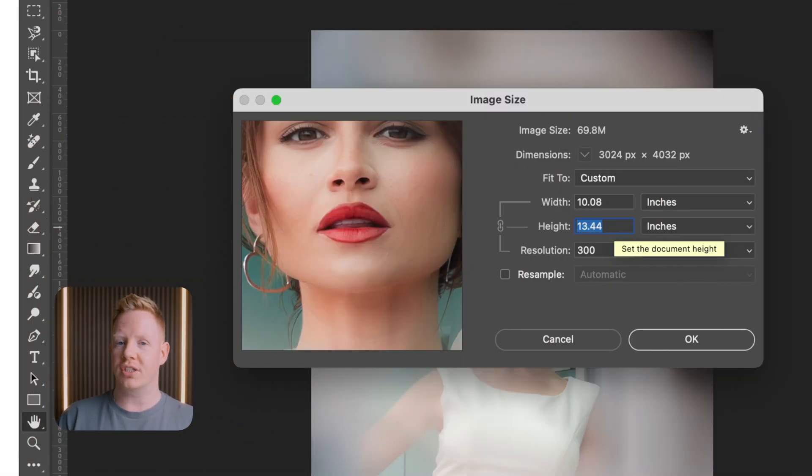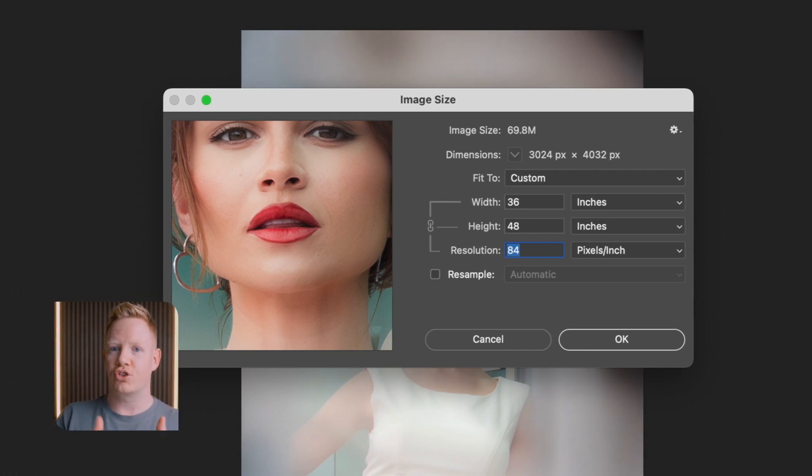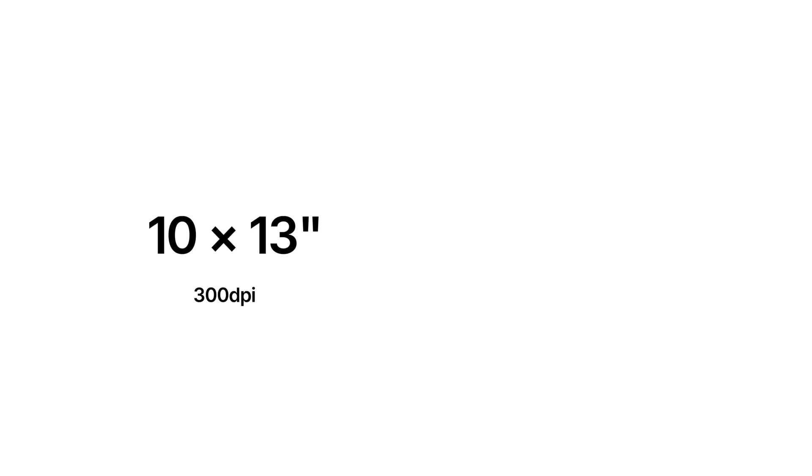So at 12 megapixels, if you want that magical 300 DPI, this is the maximum size that Photoshop tells us we can print. And if I wanted a large poster — let's change this to 48 inches — you can see that the resolution, the pixels per inch, drops to 84. And this is what people are concerned about: the larger you print, the less DPI, so your prints could look pixelated.